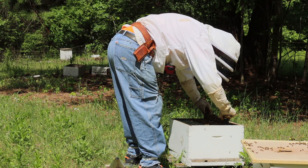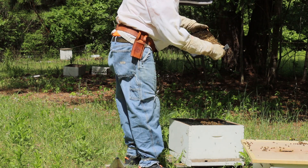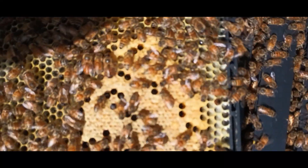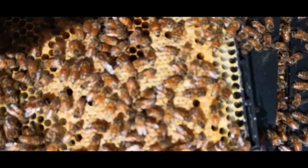Now the bees haven't built out all the frames yet, and that's not expected. Just leave them in this one box until they get about eight of the ten frames pretty much built out, and then you want to think about adding another deep hive body on there.